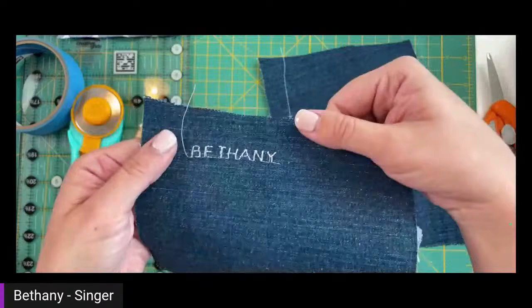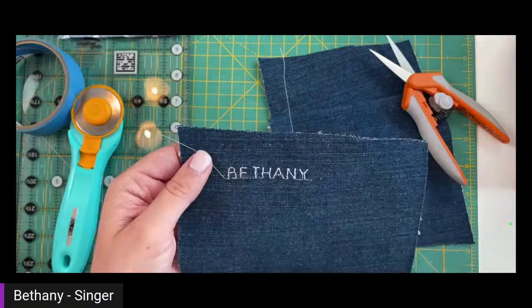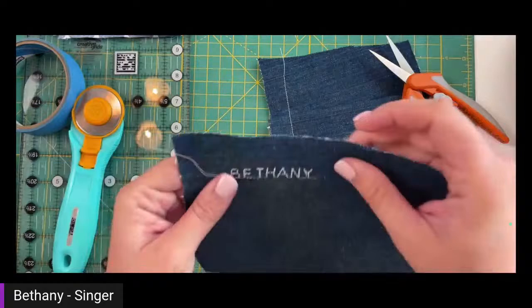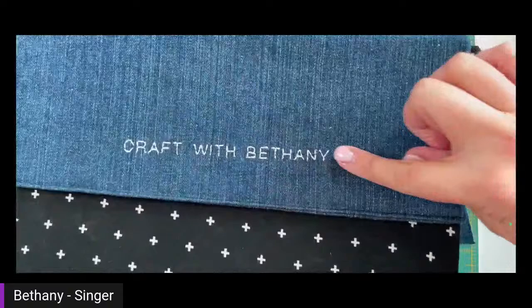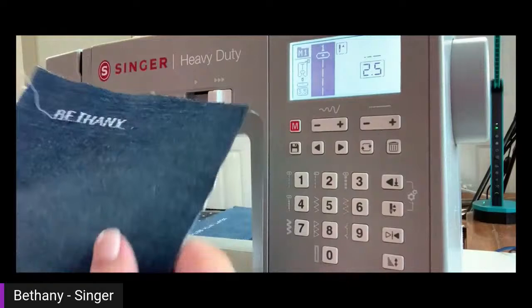If I didn't use stabilizer, my letters would still look okay, but because there are so many stitches so close together, they would end up rippled, stretched, and bunched up — the fabric wouldn't lay flat. The stabilizer keeps the stitches nice and flat. You can see there are some extra stitches between the letters; you just go through and snip those out, pull any threads to the back, then take some fray check and put it over all the stitches front and back, let it dry clear. It prevents any from coming loose and it looks nice and clean.